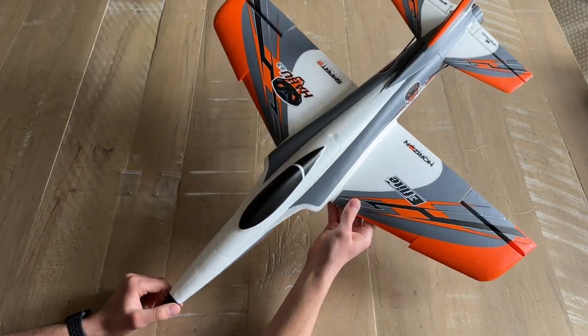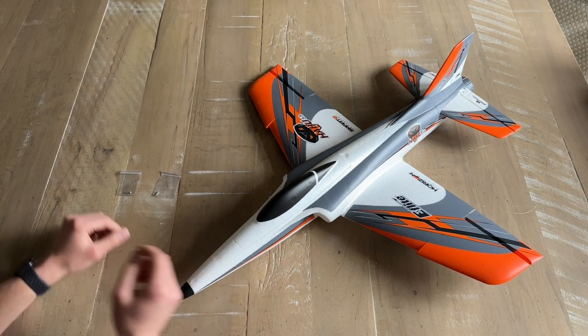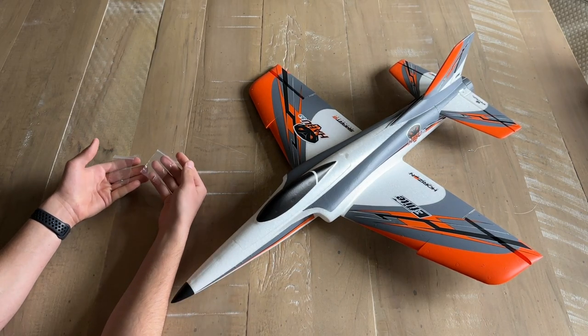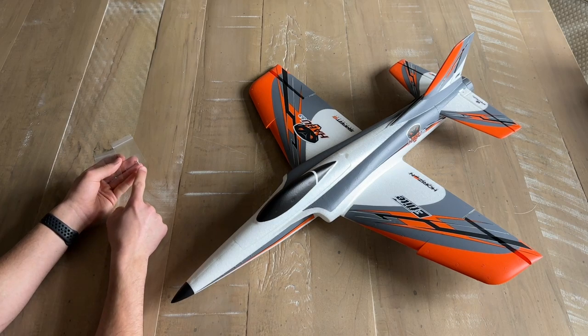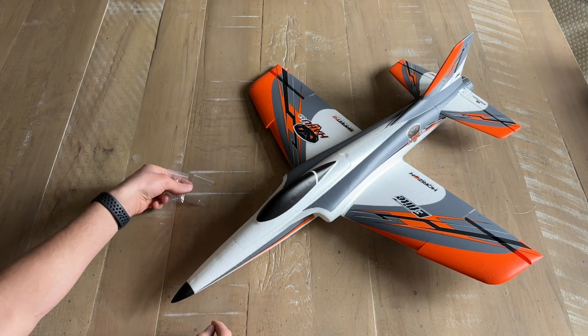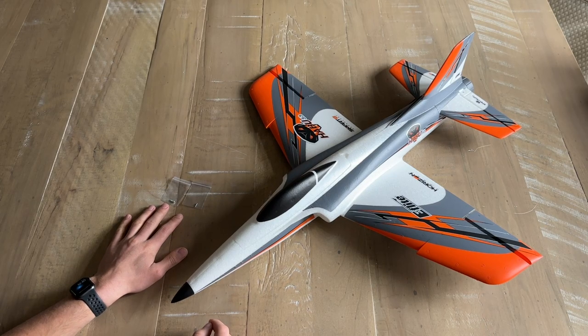With that step complete, it looks like a jet now. One thing to note: there will be an extra of each screw type, so don't panic if you see a leftover screw after each step — it's just provided in case you lose any.